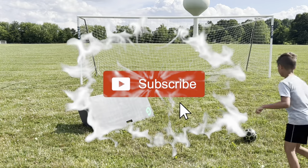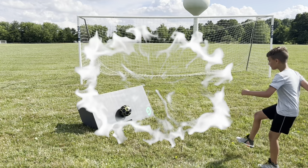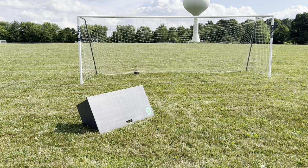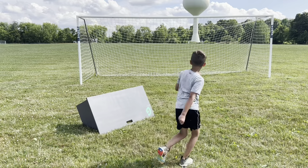I really appreciate you watching. If you like this video, I have another one queued up for you in the corner that you'd probably like as well. Please subscribe to the channel if you haven't already. Like, comment, share, and hit that notification bell so you can get notified when I release new videos.